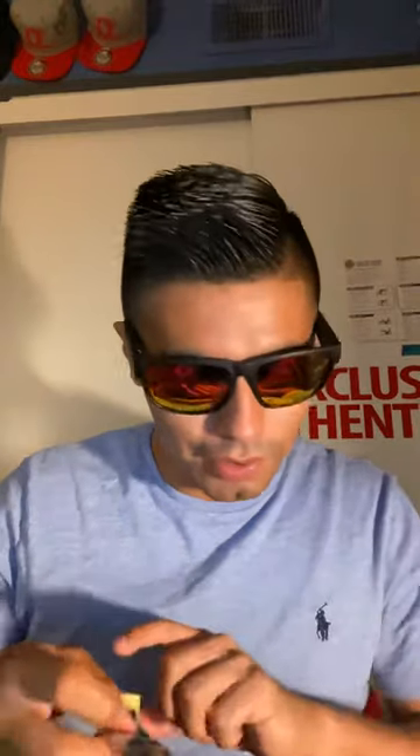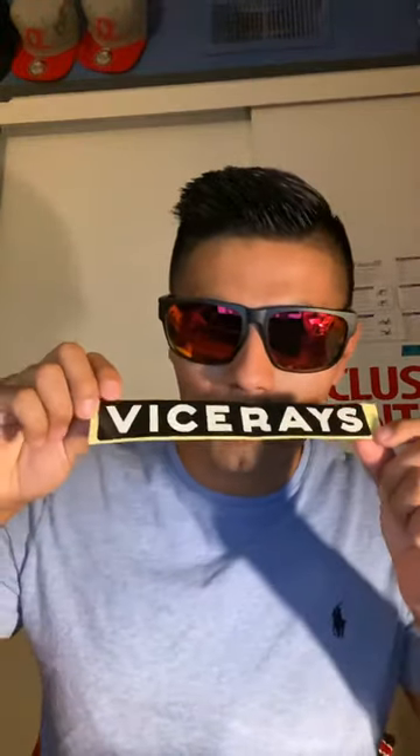So there we have it guys, these are Vice Rays. They do come with a couple cool stickers — I'm probably going to put one of these on the Type R. I'm not sure which one... probably this one honestly, I like this one the most.